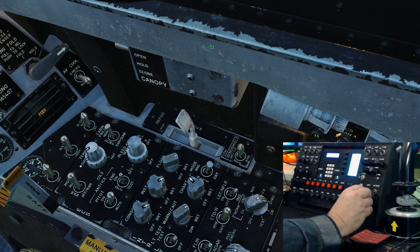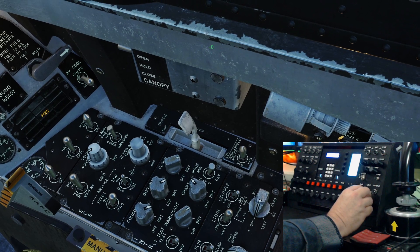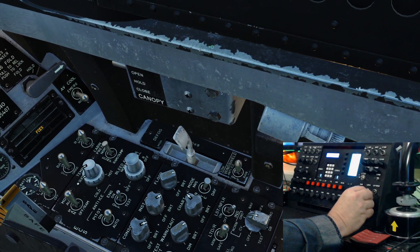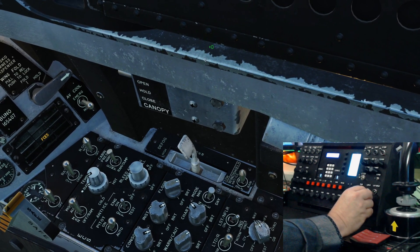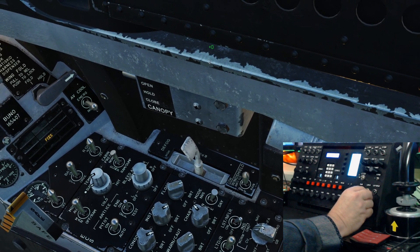The INS alignment - going from IFA to ground and back to IFA - that's working fine.